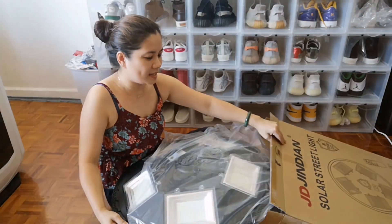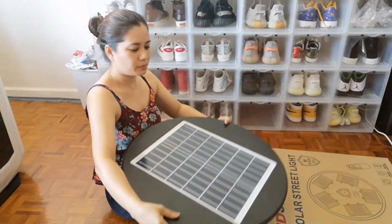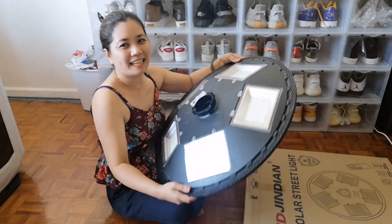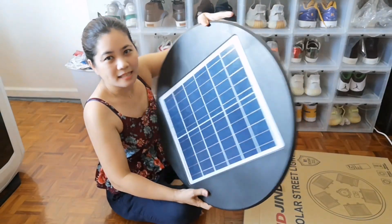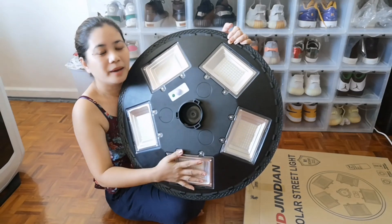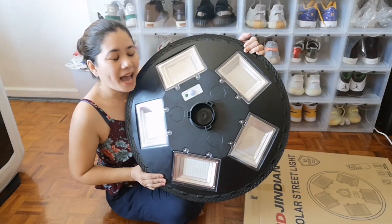So the package — of course the main light is here. It actually looks like a table. I don't know the name of that table where you put food on top and spin it around to get whatever dish you want. So here's the solar panel on top, and on the back are the lights. It has five columns of lights — five columns. And this light is 500 watts. 500 watts.